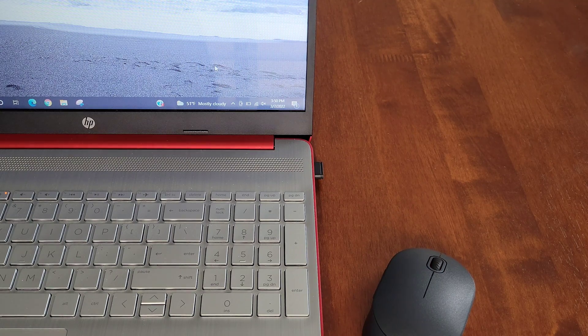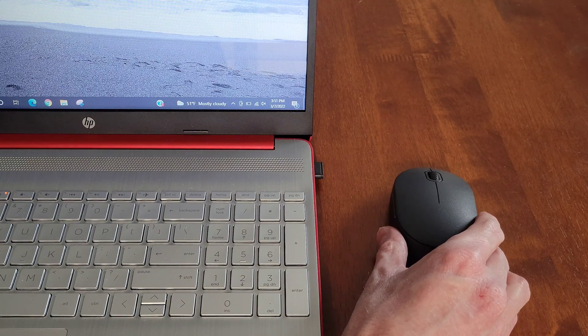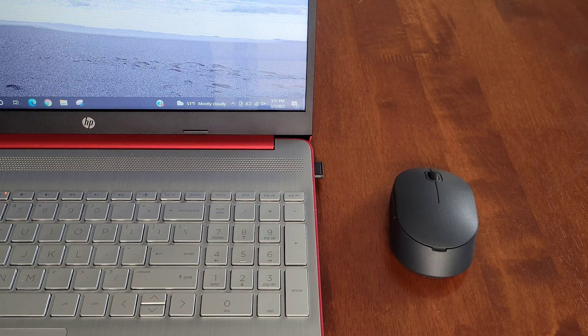I hope that one of these troubleshooting steps helped resolve the issue with your On Five button wireless mouse not connecting to your laptop or computer. Thank you so much for watching. I do have other videos on the On Five button wireless mouse and I'm going to link those in a playlist at the end of this video.